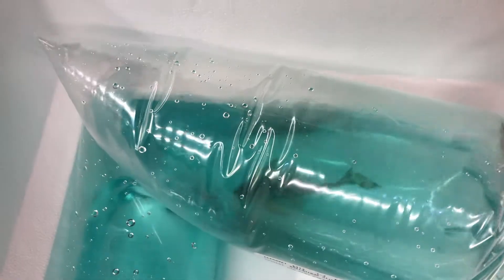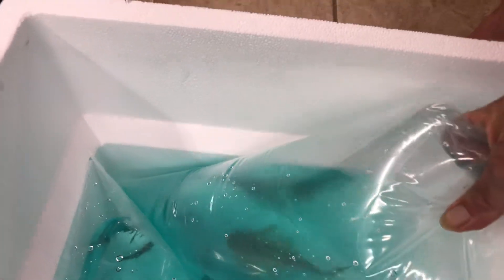Let's see if we can get you the L number. This is the L-075 Parapleco — P-A-R-A. Beautiful fish. Wow.